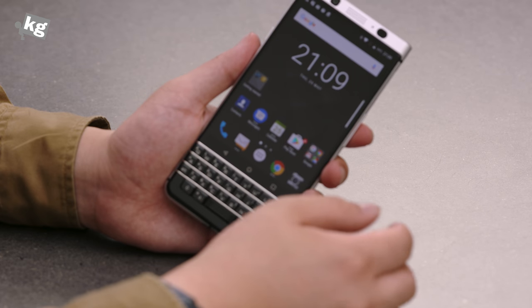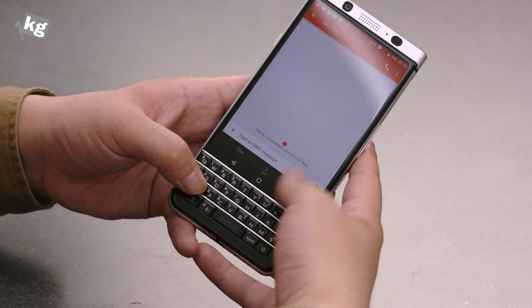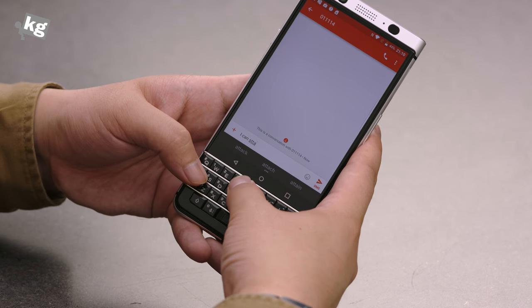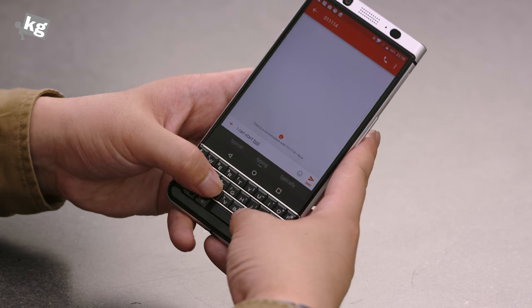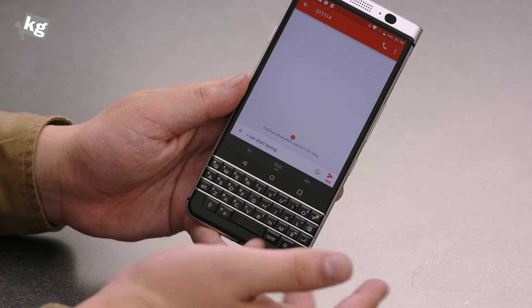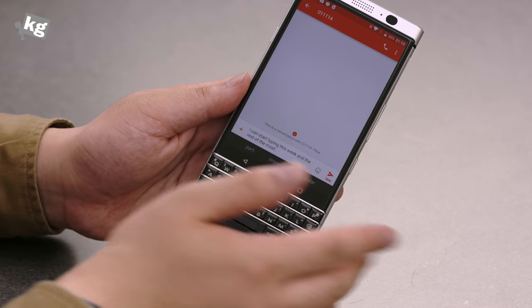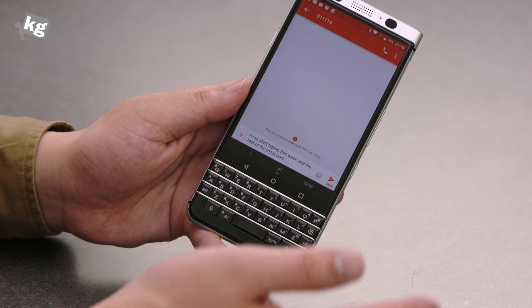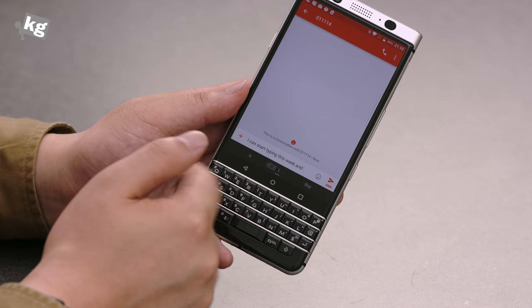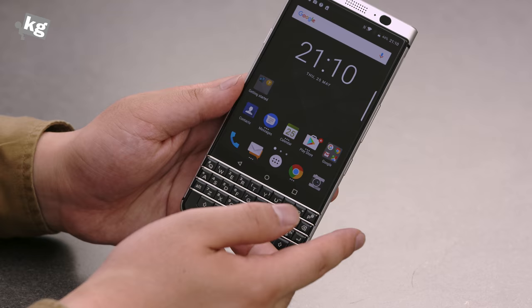Let's move on to the keyboard, the essential part of the BlackBerry experience. I can start typing by pressing the physical keys just like that. You can also swipe suggestions from the suggestion bar if they make sense. And if you want to erase, you can swipe back to delete word by word — and there we go, the whole sentence is erased. That's how the keyboard works.